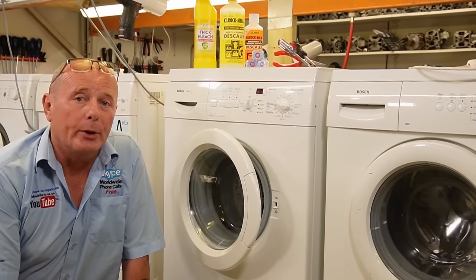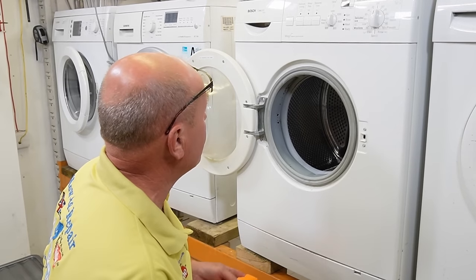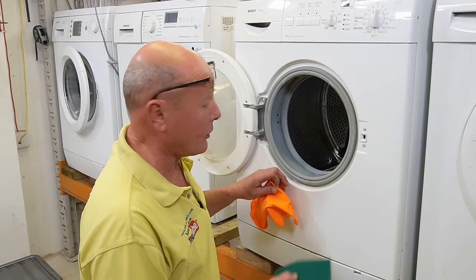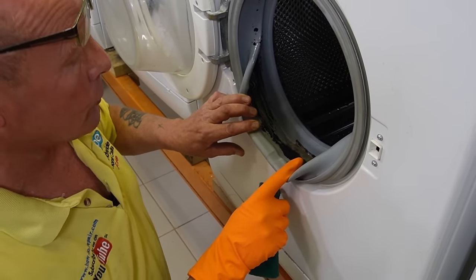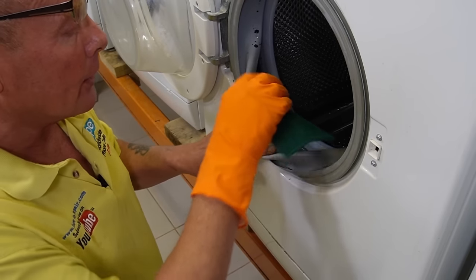If you want to impress your partner, prolong the life of your washing machine, and save yourself money, continue watching — but if you're going to do the job, do it right. I've changed into some old shirts because whenever you're using bleach or strong detergents, if it speckles on your clothes it will discolor them. I do suggest always using rubber gloves when dealing with bleach and hard detergents because it will damage your hands. As you can see the mold is really bad on this machine — this machine was thrown away because of the mold, there was no actual fault with it.